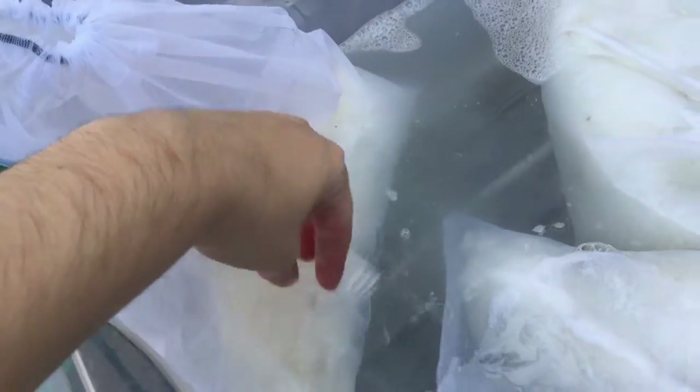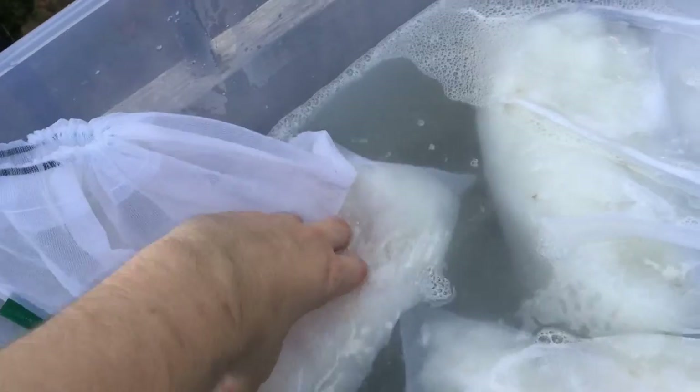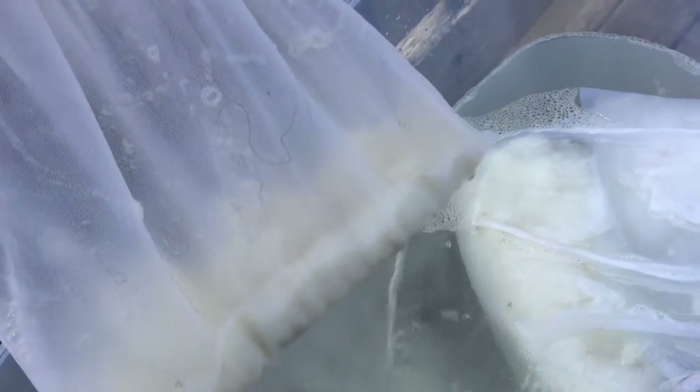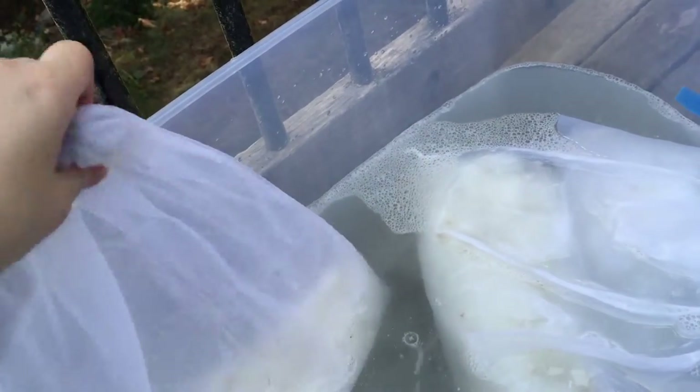I've only used this method previously for alpaca, so it's interesting to see what it does for these heavy grease fleeces. You should see some dark fiber from the previous washings — still getting some dirt out of there.